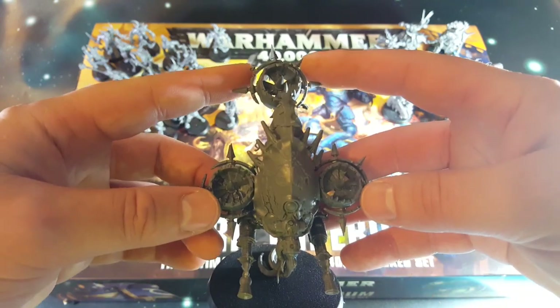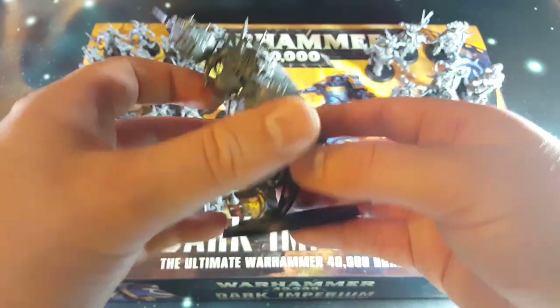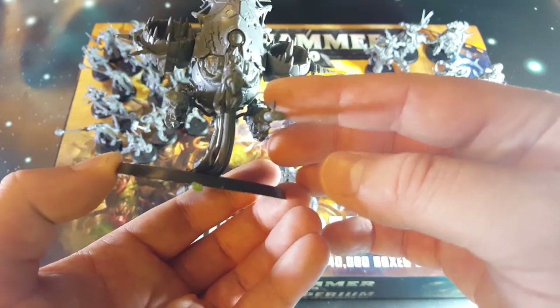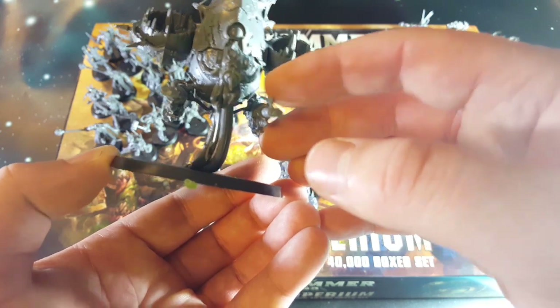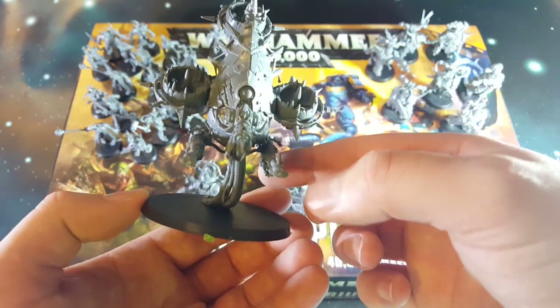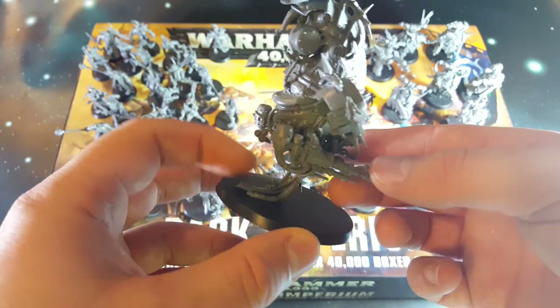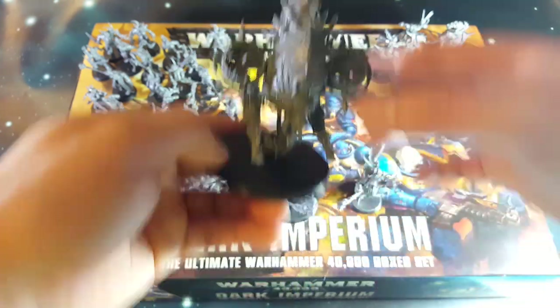Then you add these little turbines and stuff. The weapons were slightly tricky to put together - there's a really little arm which connects the main body to the weapon. You need to make sure your glue is 100% dry on that before you try and hook them up, and then it just kind of trails along on these little pipe tentacle things.